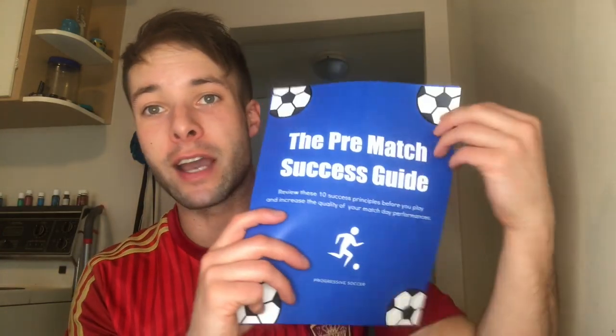I'll send you the file so you can view it. You could view it on your phone, on your desktop, or you can also print it off and make a guide just like this.